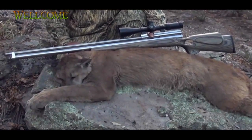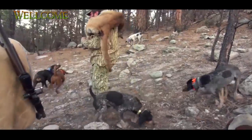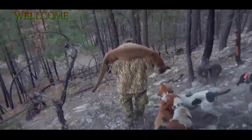I used a 375 grain hollow point bullet made by Mr. Hollow Point. Got her loaded on my shoulders — it's time to pack her out. That's the end of our Arizona dry ground mountain lion hunt with the HC-45 big bore pneumatic air rifle.